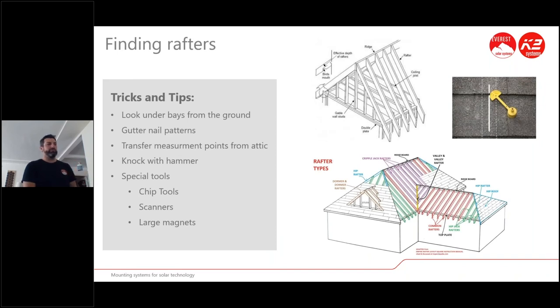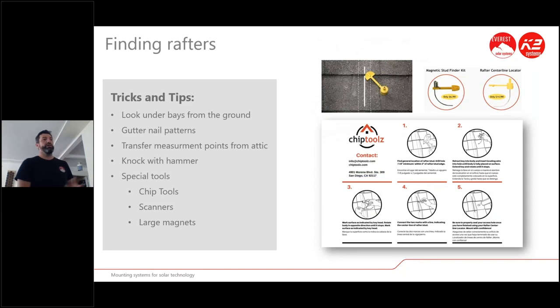For finding rafters on tile roofs, the standard knocking method works, as does getting into the attic. Scanning tools that don't work on comp shingle often do work on tile because it's just felt paper, plywood, and rafters underneath. Zircon's Chip tools are a good option — a little stud finder designed for the industry.